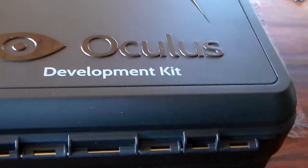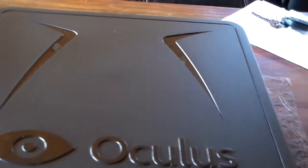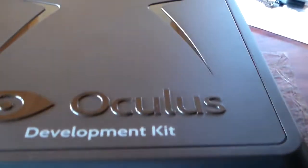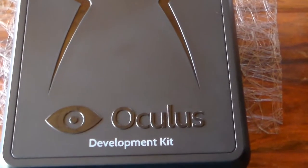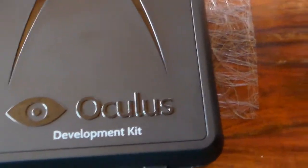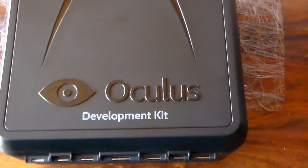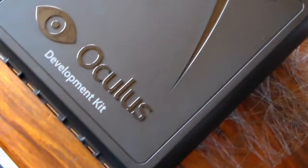And this is the case that the Oculus comes in — actually a nice looking plastic case. For those of you who don't know what this is, this is probably the biggest project within virtual reality since the 90s, I believe. But this one actually kind of works.